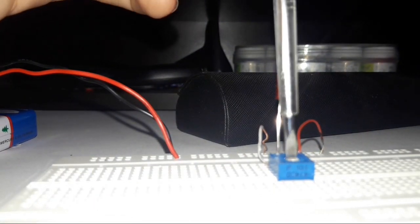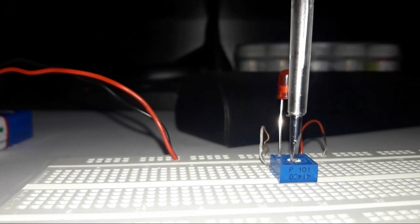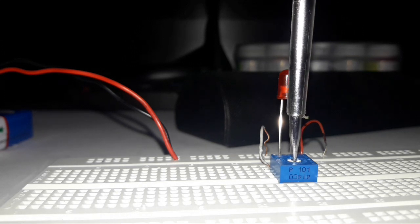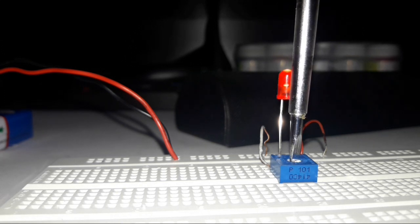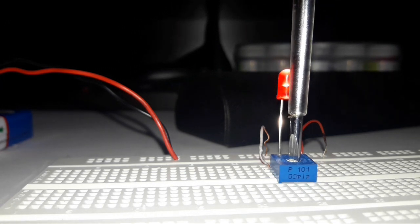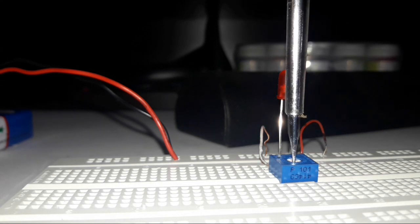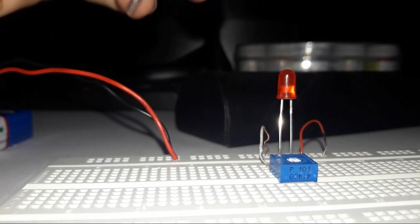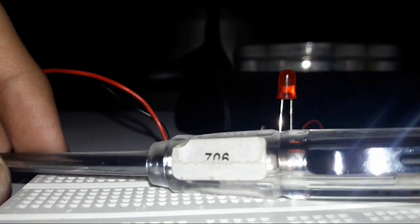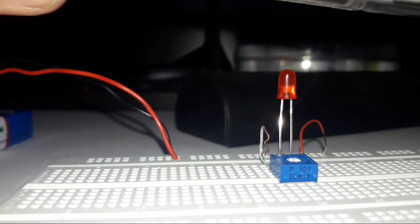As I decrease the resistivity, the LED slowly starts glowing — it's like a sun rising, getting brighter. And now slowly as I turn it back, it will dim and go off. It was that easy to make things work with a trim pot.